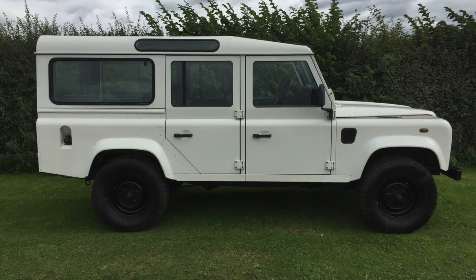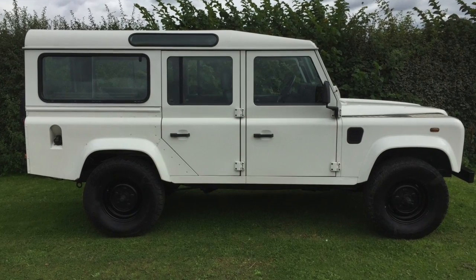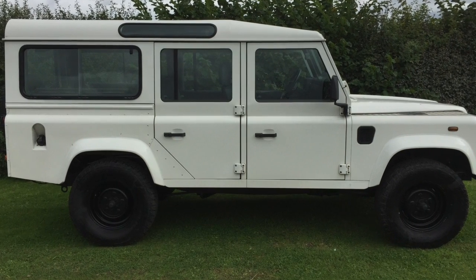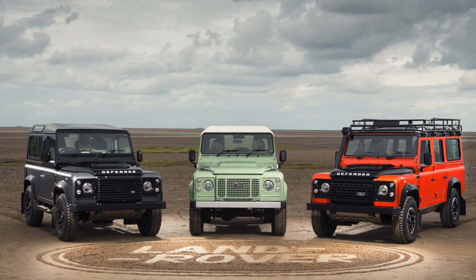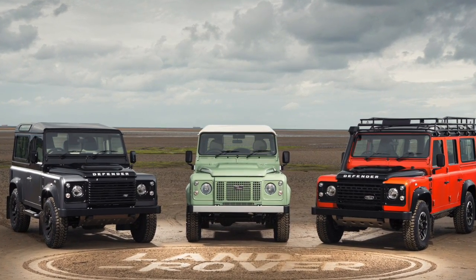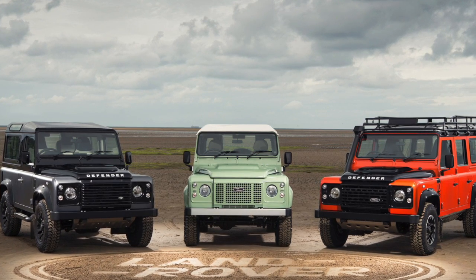Hey there, my name is Greg Beams. I recently imported a Land Rover Defender 110, the longer version, the wagon, into the United States from the UK. The truck arrived in 2016 and I actually started the process back in 2015. In going through the research, I learned a lot about the import laws and how to get a Land Rover Defender into the country, so I thought I would share that. I was surprised there weren't other videos out there, given the number of folks interested in importing a Defender into the US.